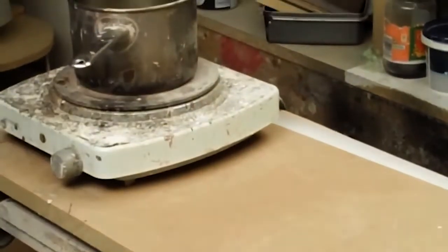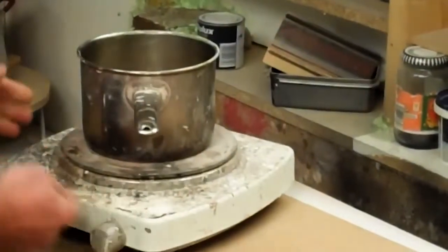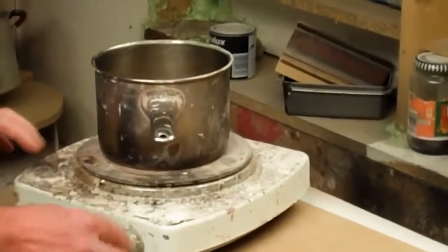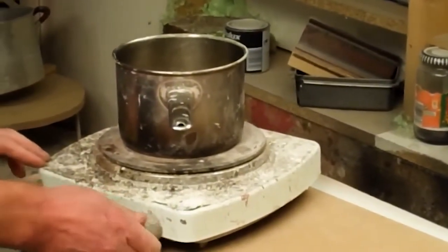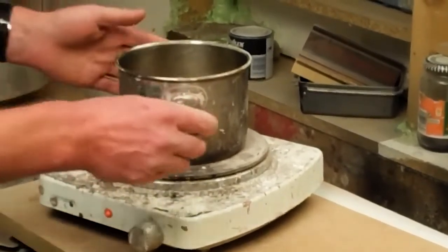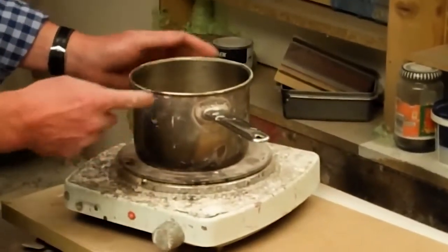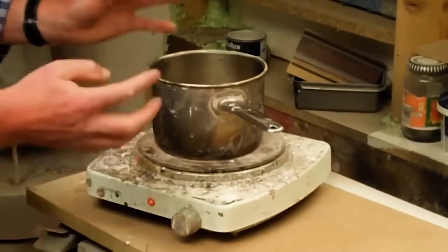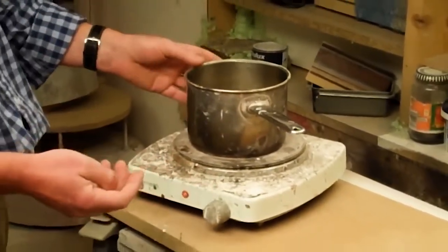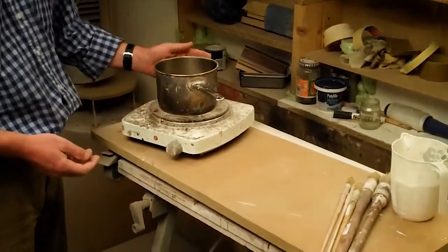Here I have a cooker — a little hob which is very controllable — and I can set it to a very very low temperature. I only ever go as far as two on here because we never want to get this mixture hotter than a really hot bath. The reason is that if a lot of the water evaporates off, it'll change the strength of the glue and that can cause problems.